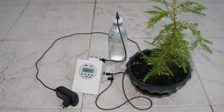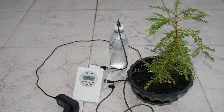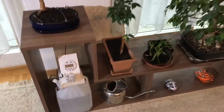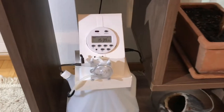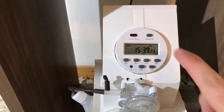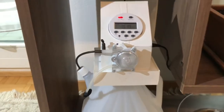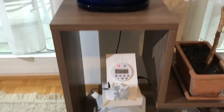Hello and welcome to another Instructable by the scientist formerly known as Nigeli. Today I would like to show you my solution of a bonsai watering system. The system does not require a water connection, therefore it's ideal for indoor use.